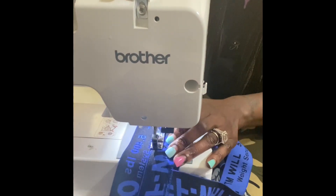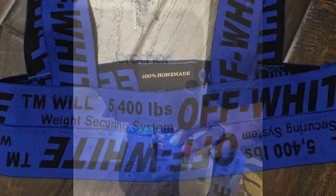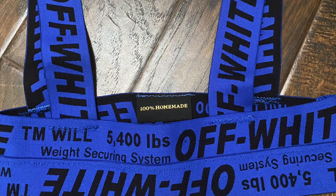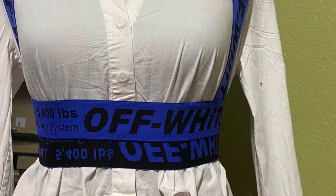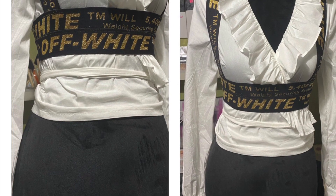We are just about done and I'm about to show you what the finished look looks like. This is it — all done, finished, complete with my own custom label. And this is it with a white blouse — this is a different variation and a different color.